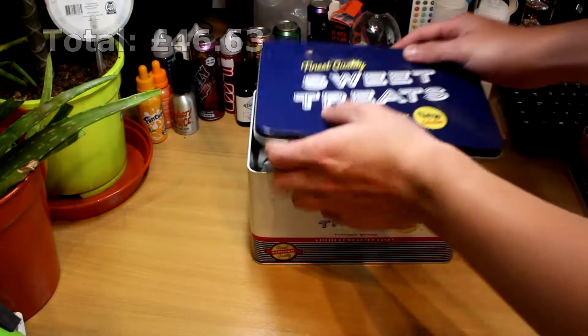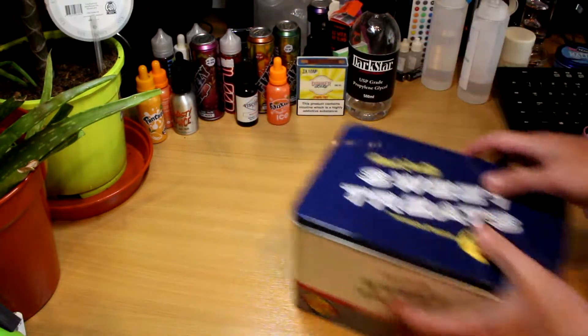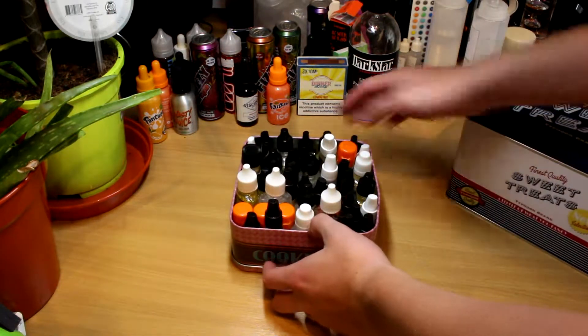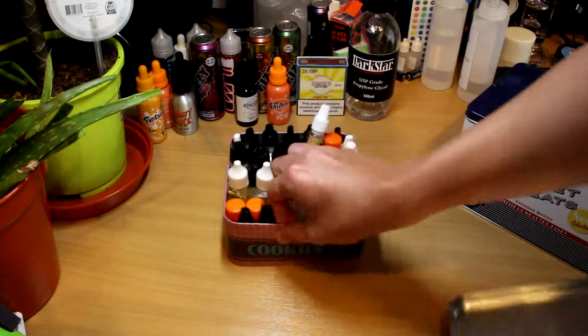Kitchen roll is a definite must. I usually place a sheet under my scales, have a sheet ready to hand, and place one under any bottles and pipettes just to absorb any stray drops — but I'm sure we all have that already.